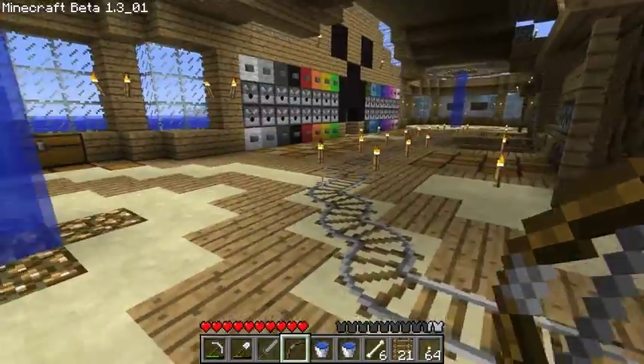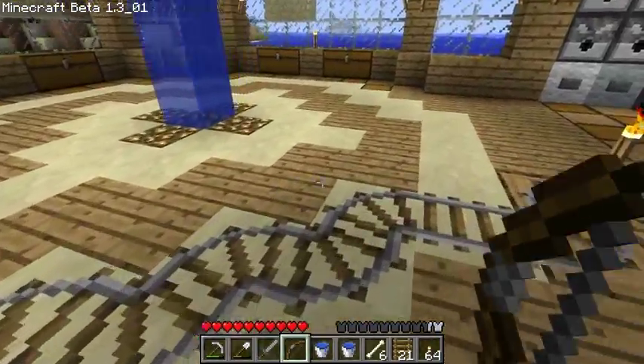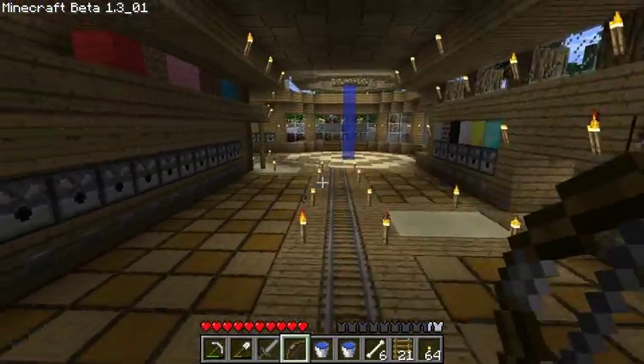Then have torches or something underneath the stairs to light up the area through the stairs. If I do raise it, I'll probably still have this part here lowered where the sandstone is, but I'll raise it on these long parts here.